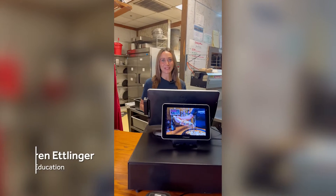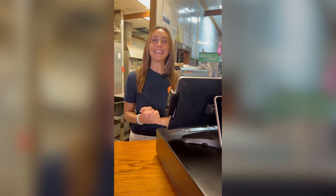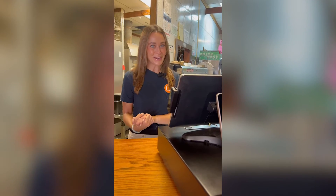Hey there, it's Lauren with Toast. Are you having trouble with your Toast card reader? Before calling customer care, check out these quick and easy troubleshooting steps you can try yourself.